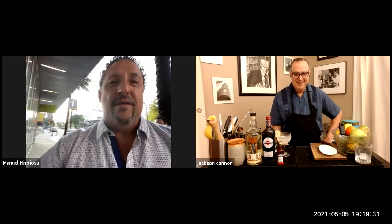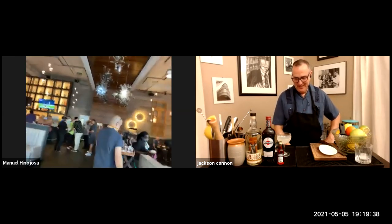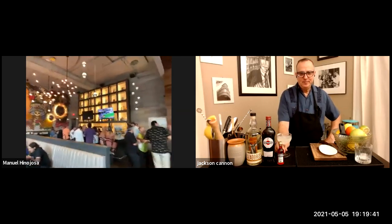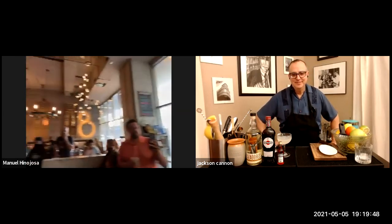Thank you so much, Manny! I just want to show you something fun — I'm outside Johnny Sanchez and there's a cool Cinco de Mayo event going on. People are enjoying the party, having margaritas — look at that mural! That is Johnny Sanchez, and it's an event with Tequila Cazadores. Hopefully next year we can party with you in person — come over to New Orleans, the party never stops! Happy Cinco de Mayo, cheers!